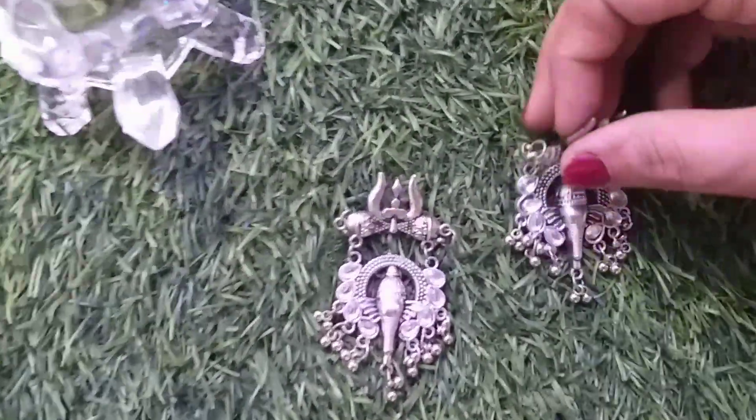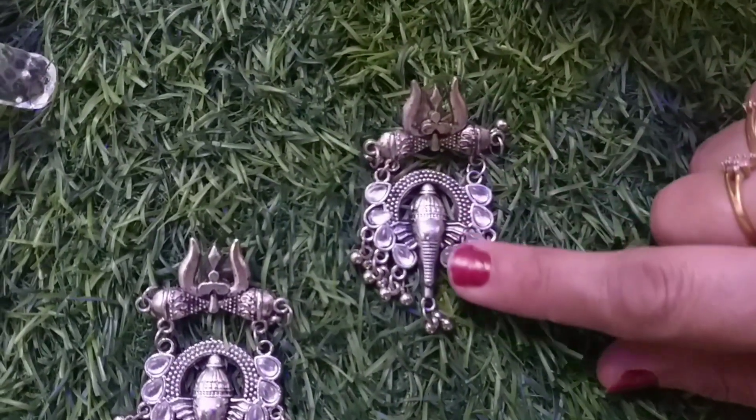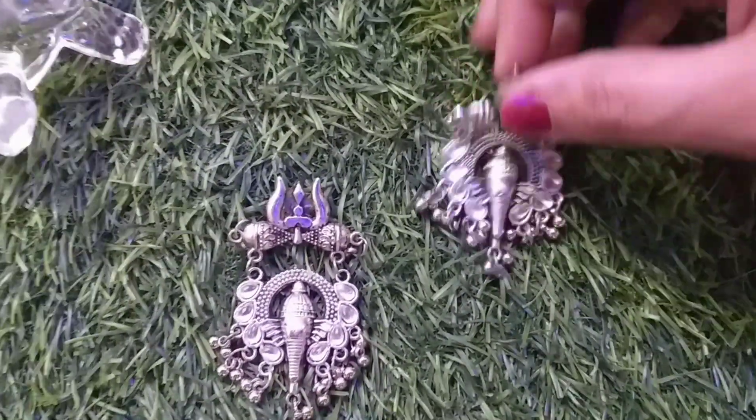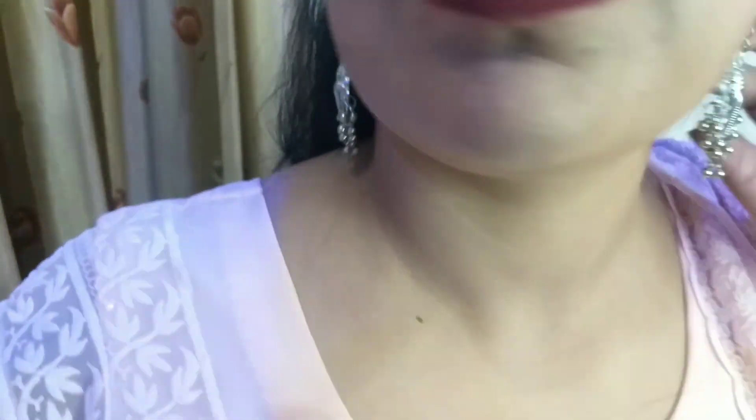Friends, today I have chosen different design pieces from Misho. Look, there are many different designs here — Ganesh Ji, Murti. Let's look at them. These are very beautiful stud earrings I got for 145 rupees from Misho.